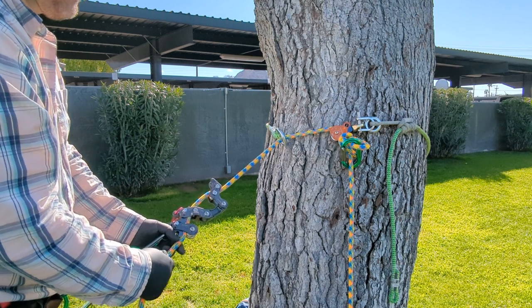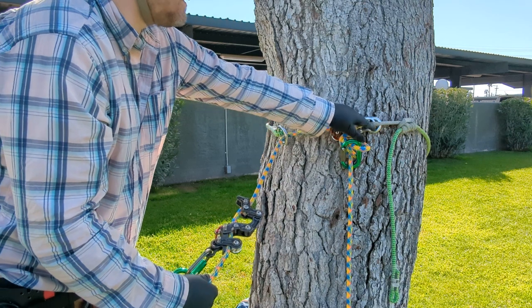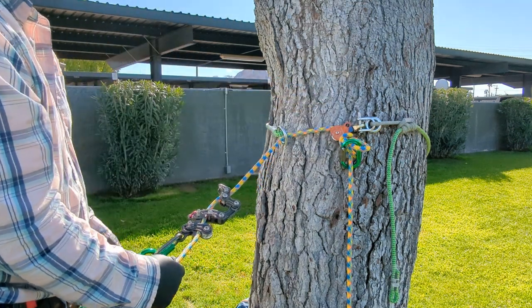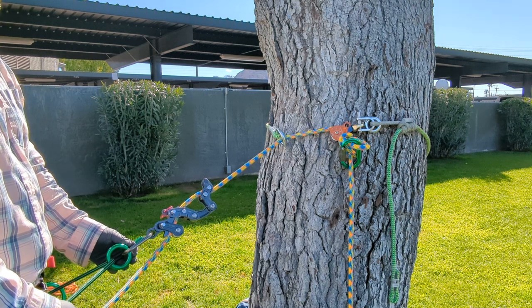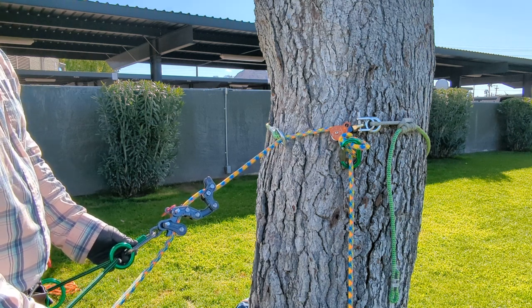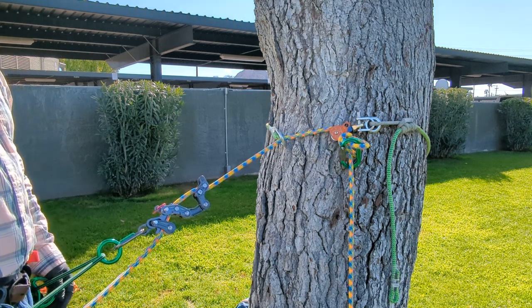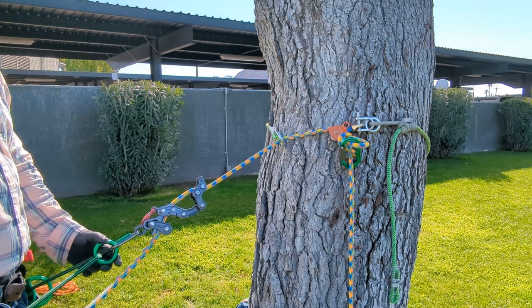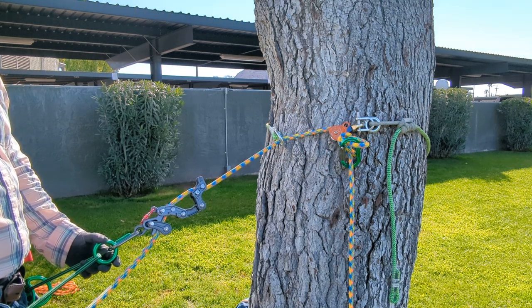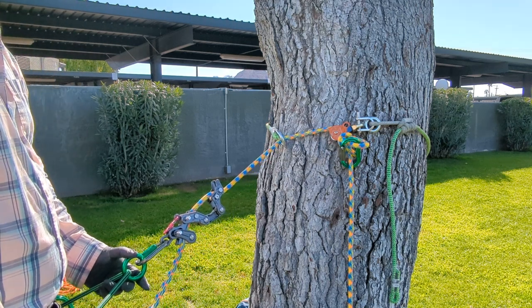For the most part, you're going to want to put the rope through the small ring instead. This has been my piece on adjustable cinching friction savers, and I hope you found it useful and insightful. If you like this video, please hit like. If you don't like it, I'm sorry — I'll do better. Comments are welcome.